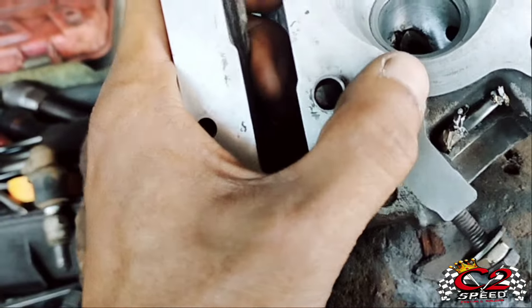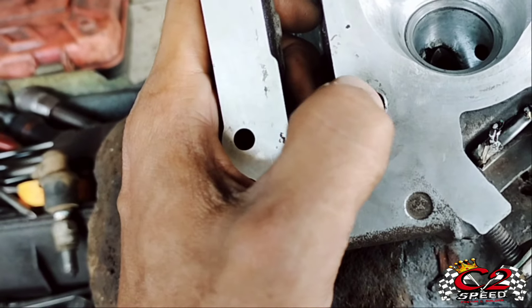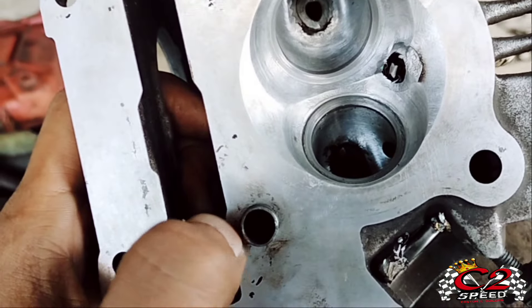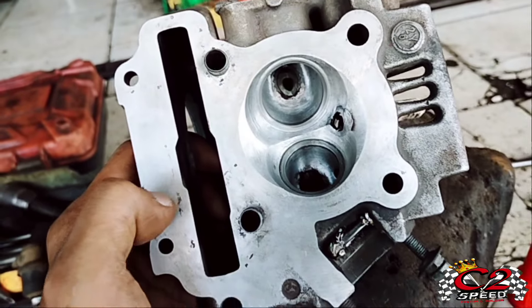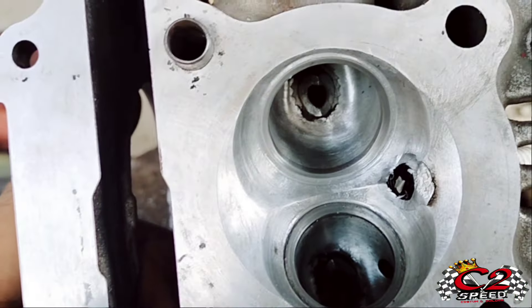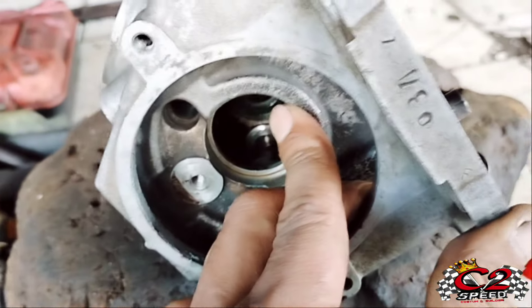Ini baru mau kita sekir dulu, nanti setelah disekir kita lakukan pemotongan batang klep juga ya. Lalu kita bikin knock-on-us sesuai permintaan ya. Ini seatingnya standar, post-clapnya juga standar, udah di porting ya. Oke kita let's go.